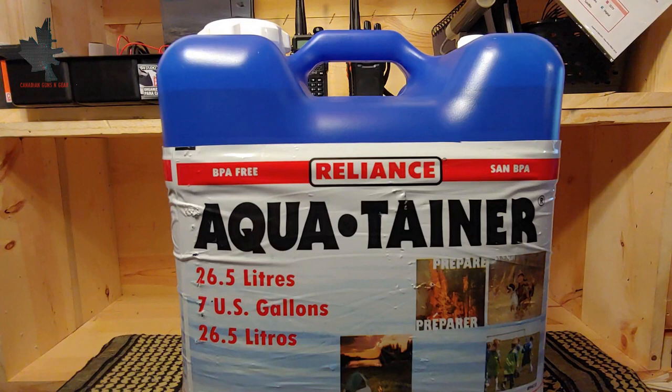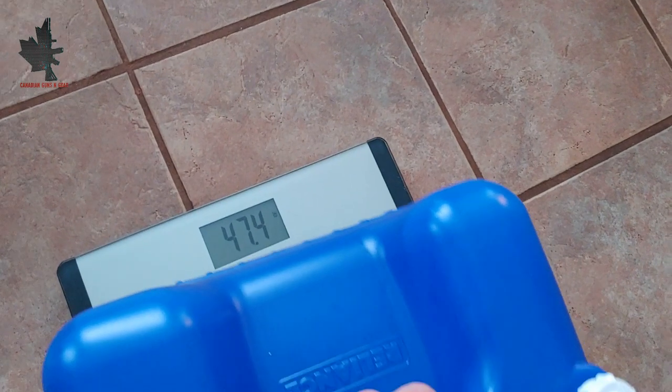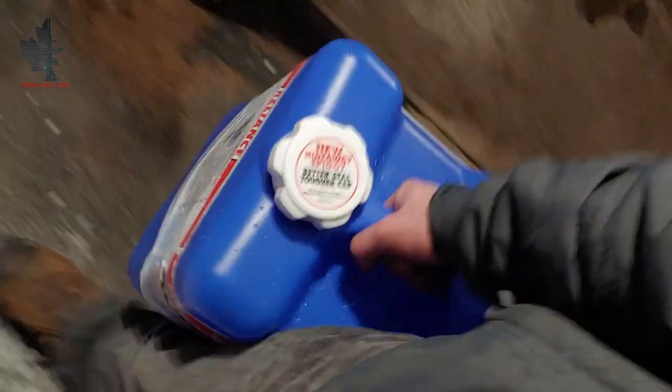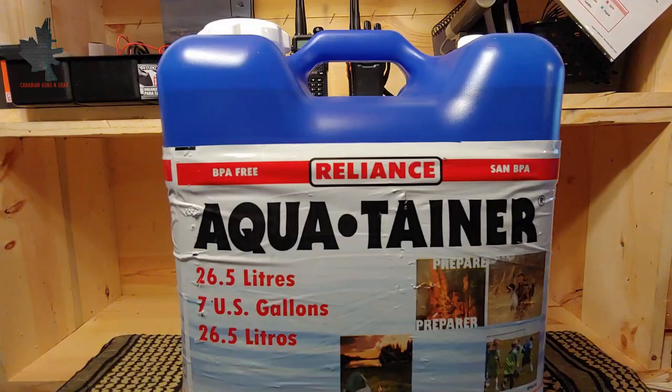The weight of this water jug is something to keep in mind. It's a 7-gallon or 26.5-liter jug, so when it's totally full it weighs about 60 pounds, which is quite heavy and can be difficult to carry — especially for someone more elderly or without the stature for it. Compare that to about 45 pounds for a 5-gallon or 18.9-liter jug; it's quite a bit heavier.